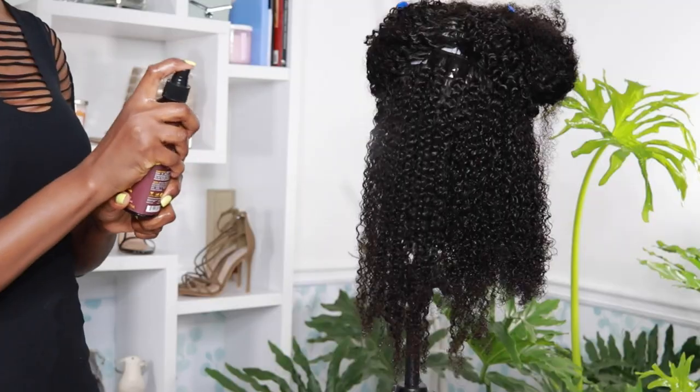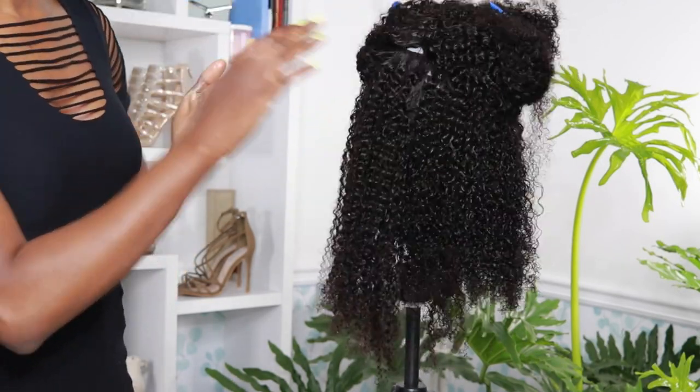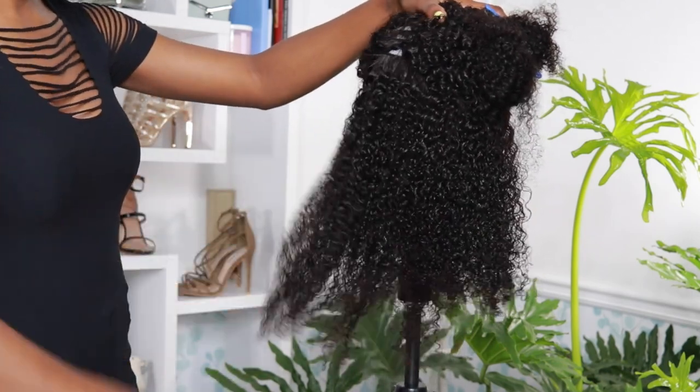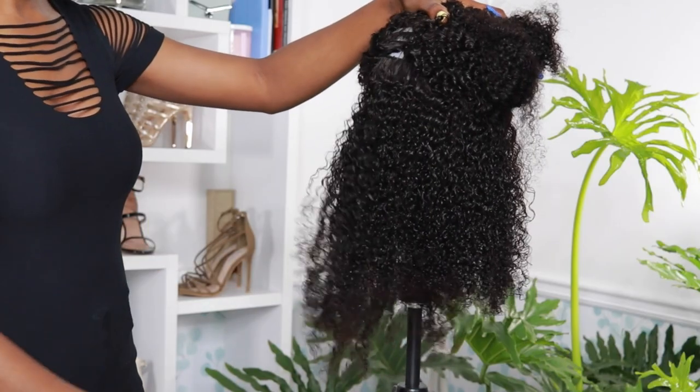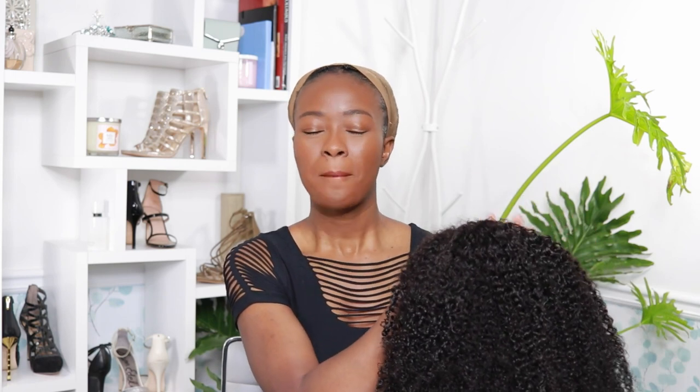For curl definition, I'm using my Uncle Funky's Glossy Spray and Trelux High Definition Gel. I rushed through the process, but you guys know how I do this, and the curls were amazing. Now it's time for me to put on the wig, and this is what it looks like dry — it's very nice and poofy. I already tried it on, but I'm going to go ahead and wear it again.